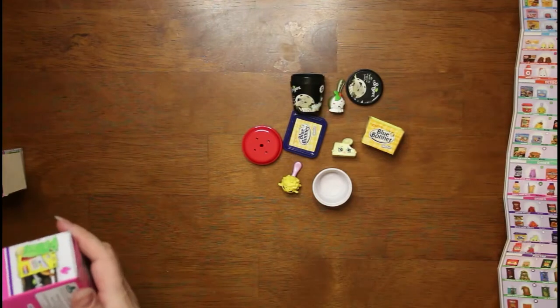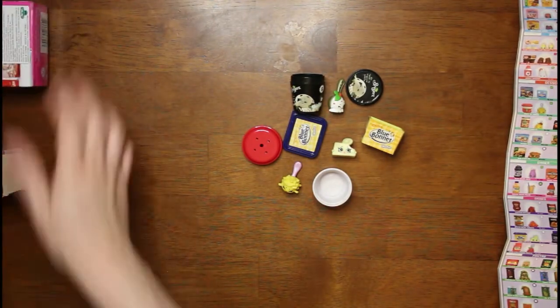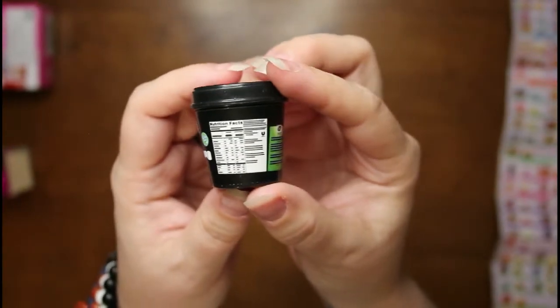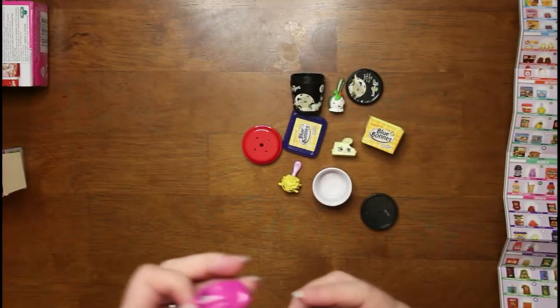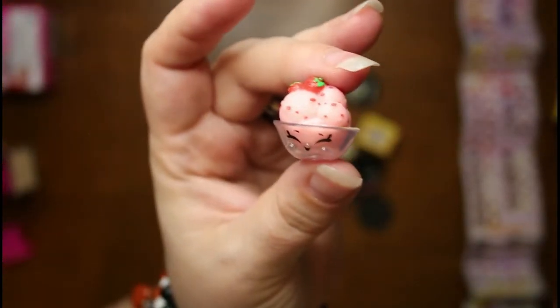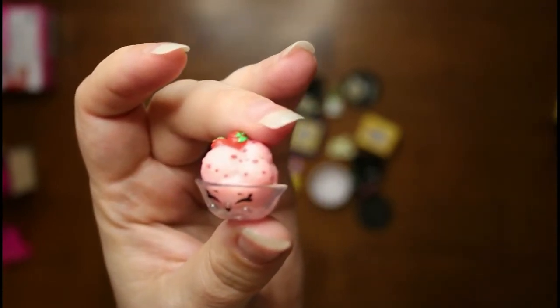And now let's see what else is in here. It's another Breyers — it is natural strawberry. It's even got the little nutrition facts, though they're not actually written out, just little lines where everything goes. And what came in this one is a little bowl of ice cream — that is cute, I like that. This one is Berry Breyers and it is a common, but those are cute, I like those a lot.